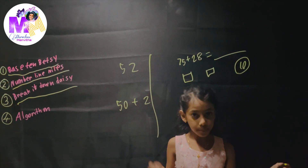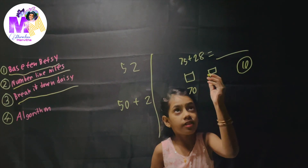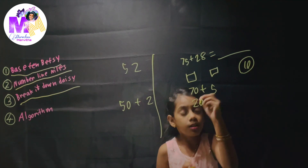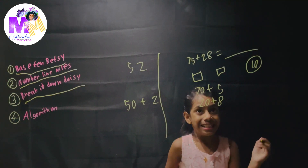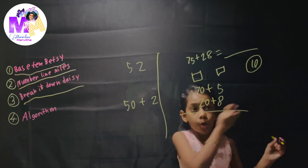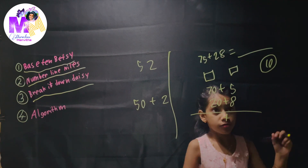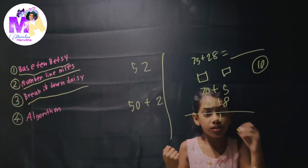Now we're moving on to the third strategy: Break It Down Daisy. Before you learn Break It Down Daisy, you need to know what expanded form is. Expanded form tells the value of each number. For 52: the 5 is in the tens place so that means it's 50, and the 2 is in the ones place so it just stands for 2. So 52 in expanded form is 50 plus 2.